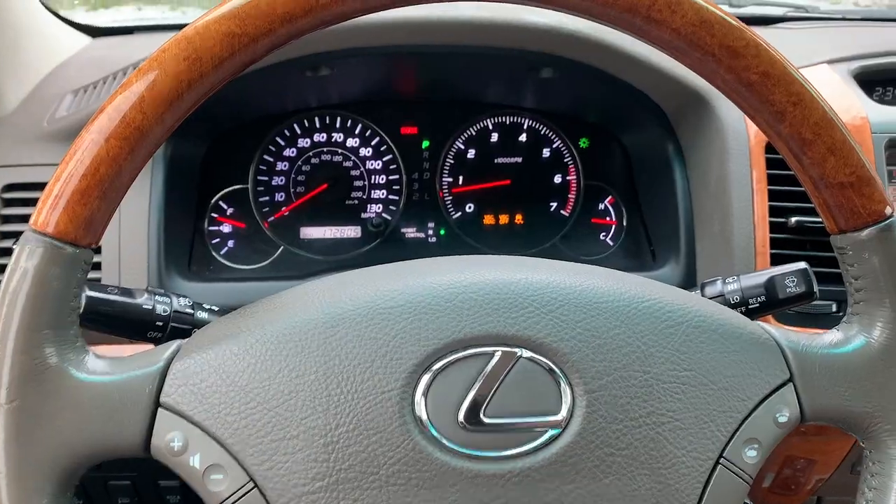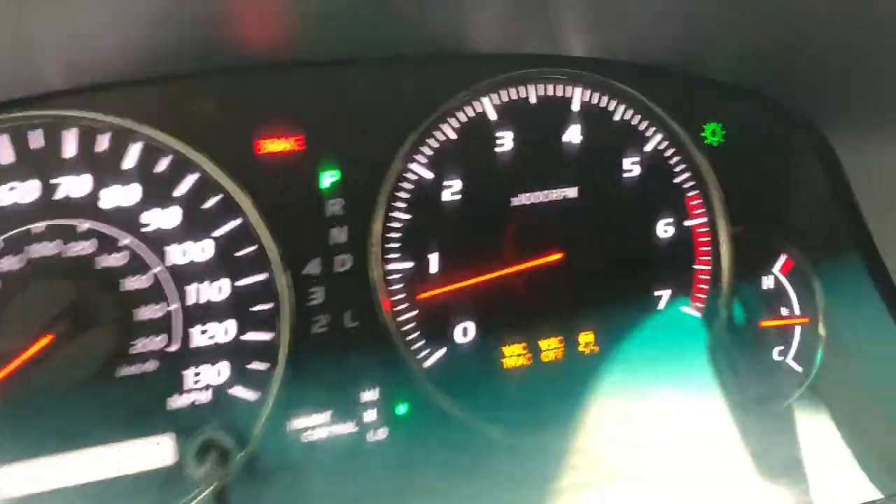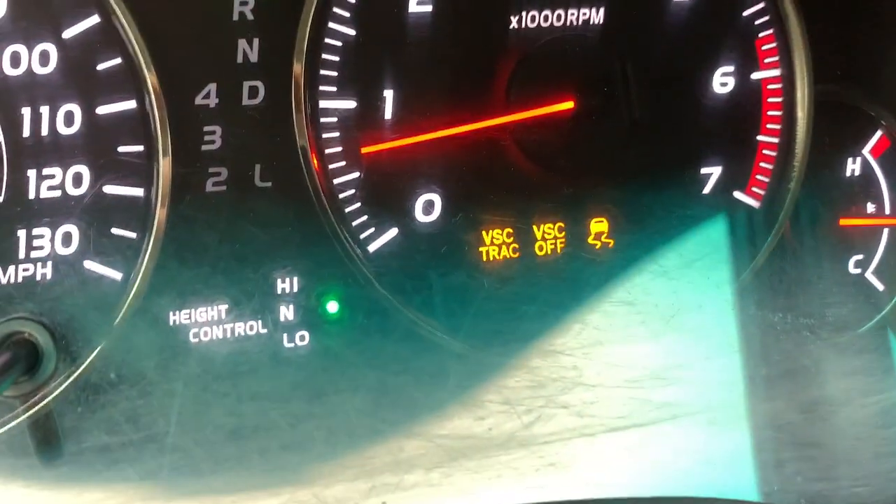It's about how to turn off the nannies on your GX470 specifically, also your Gen 3 4Runners, and I believe your Gen 4 4Runners without having to do any sort of modifications. It's as easy as pulling out a plug underneath the hood of your vehicle. Your dash can look like this without having to do any sort of wiring modification.